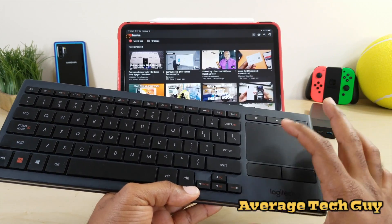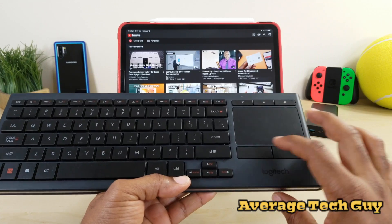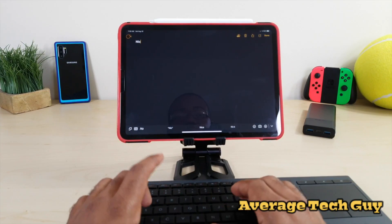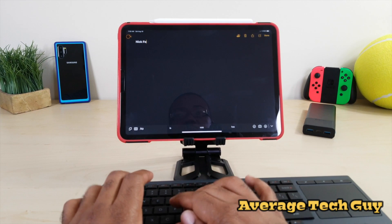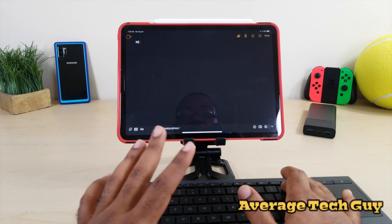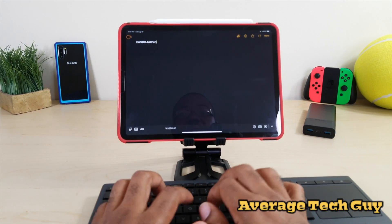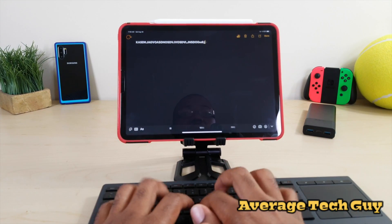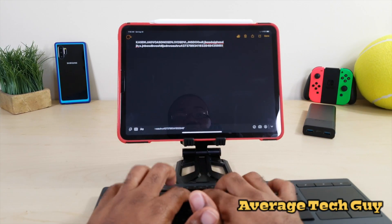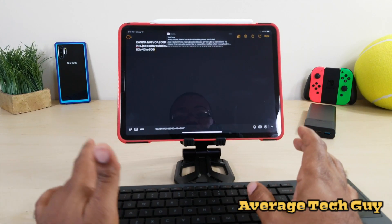Typing on this is a breeze. If you know from any of my videos, I'm not a typer — but the keys are nice and fluid, responsive, and clicky. No issues whatsoever. It's picking up every key that I'm touching. Everything works great.